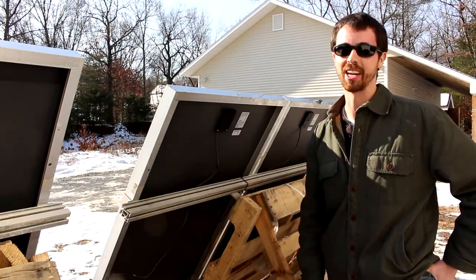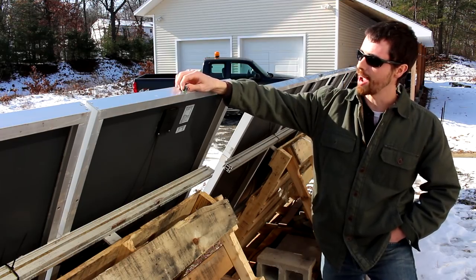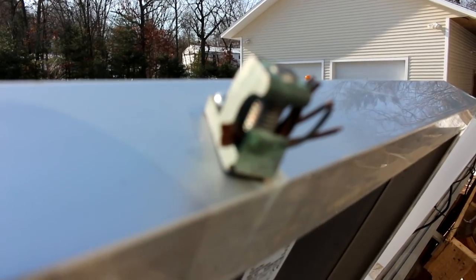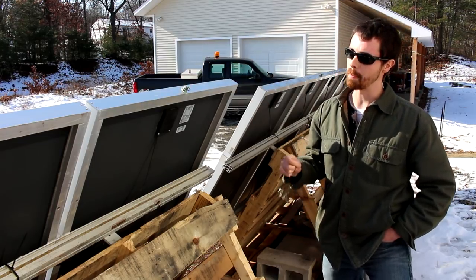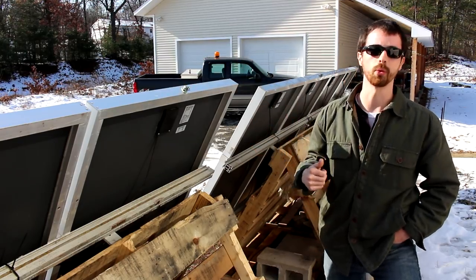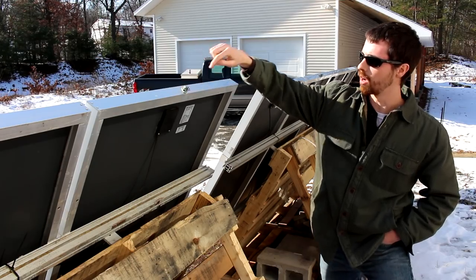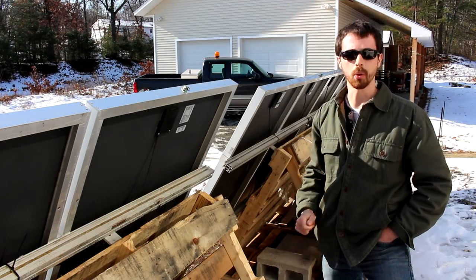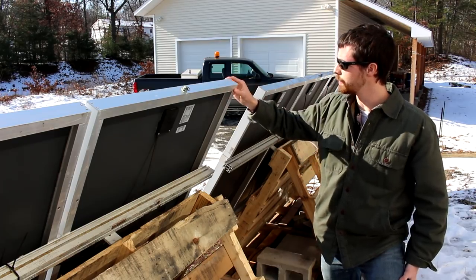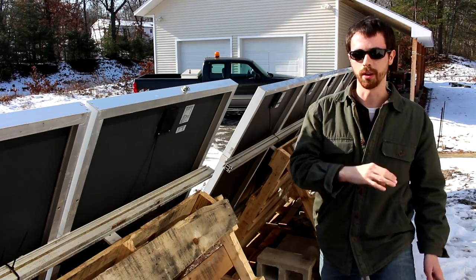That leads into proper grounding. These panels came off a previous install about nine or ten years ago. You can see a grounding lug here with remnants of wire — when they took the panels down they just snipped the wire rather than backing out the screw. Back in the day, each panel and rail had to have grounding lugs bonded together with a copper wire, usually number six bare copper wire, which keeps all metal components at the same voltage with respect to one another.